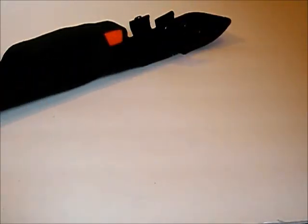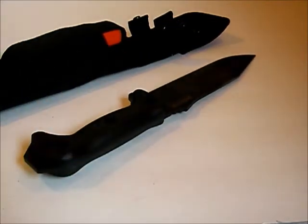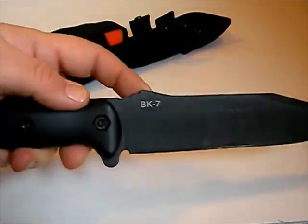A lot of people are picking up these KA-BAR Becker knives — the BK9, the BK7, and I'm sure there are more. I know I wanted the tack tool they make — it's BK-something — I forget the exact number, but we'll probably pick one of those up and show it on the channel.